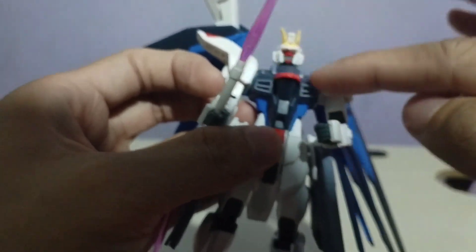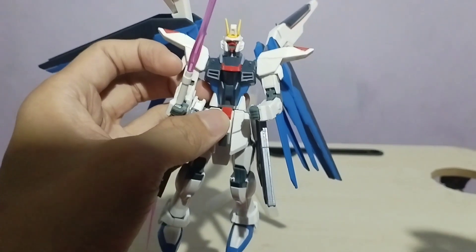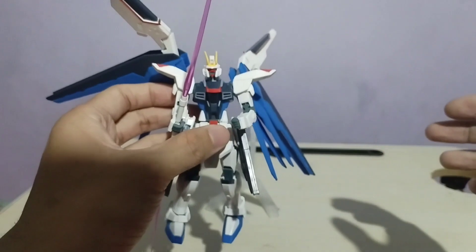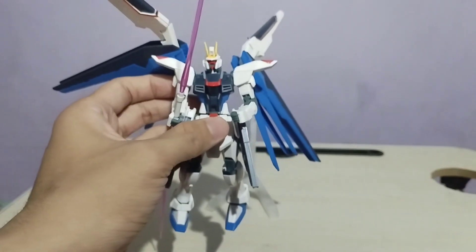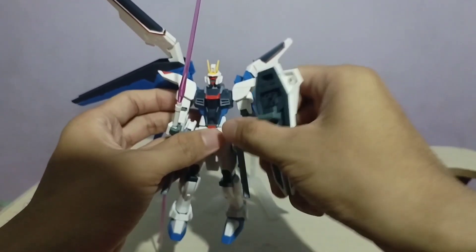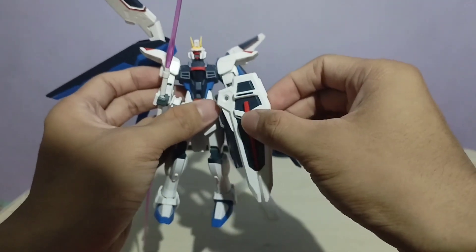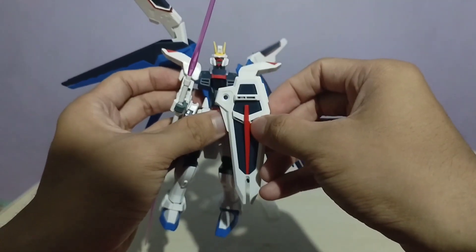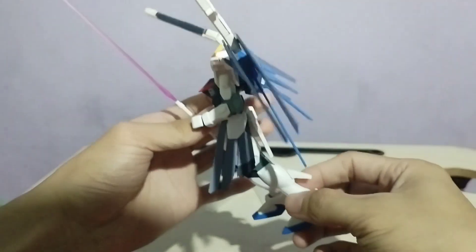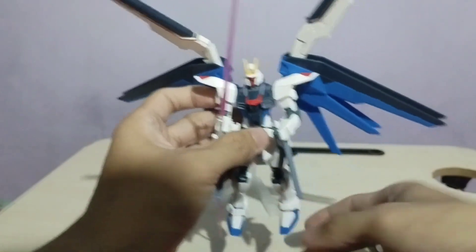Sana naman lang nilagyan nila ng konting stickers itong chest, pero wala siyang masyadong design. Overall, okay naman sa akin itong Gundam na nabili ko na bago. As a starter, meron pa siyang additional na shield na ginagamit niya for protection — ito yung shield nung Gundam. Para sa akin, if I'm gonna rate this Gundam na bago kong bili, I think I would rate this 4 out of 10.